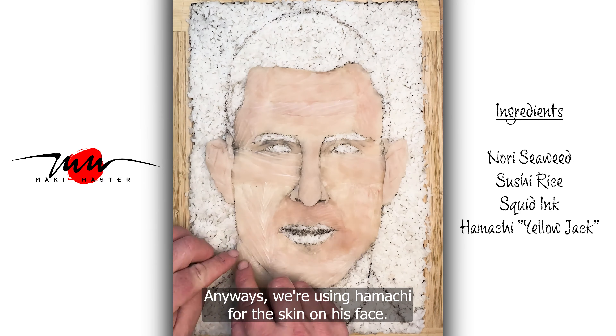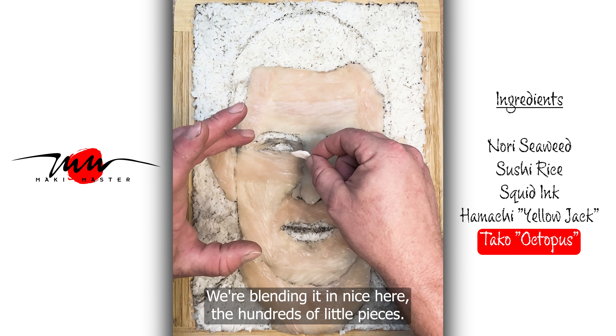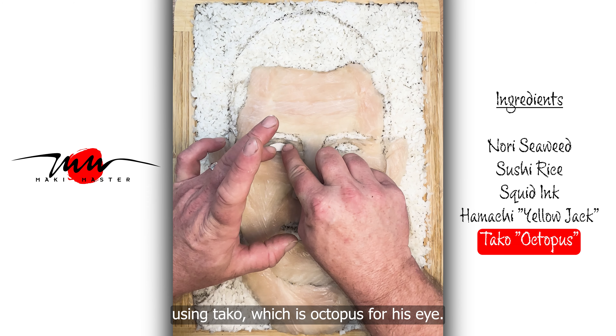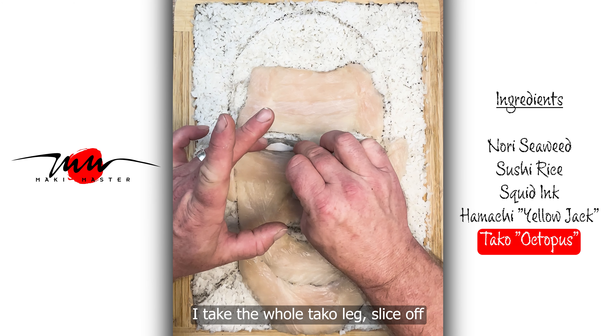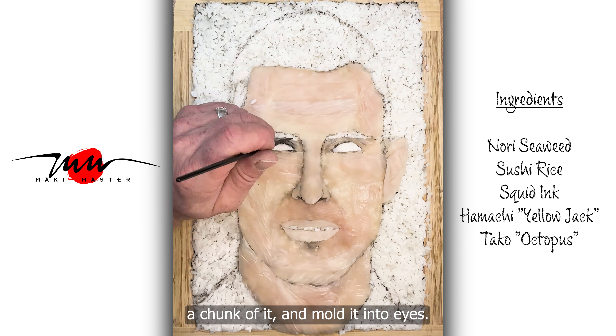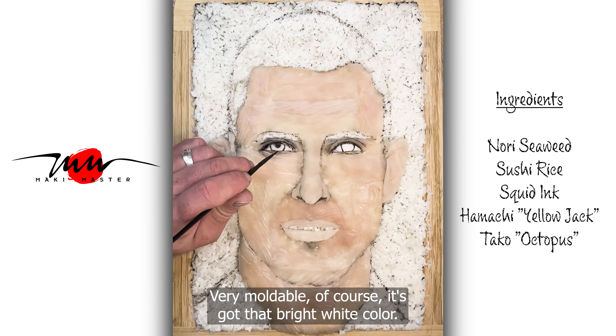We're using Hamachi for the skin on his face. It went in nice here, the hundreds of little pieces. And we're using Taco, which is octopus, for his eye. I take the whole taco leg, slice off a chunk of it and mold it into the eyes. Very moldable — of course it's got that bright white color.